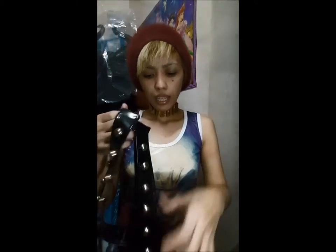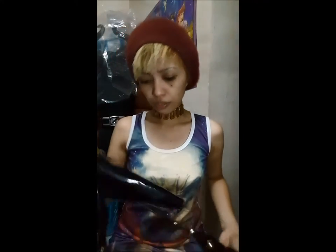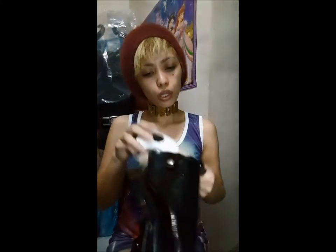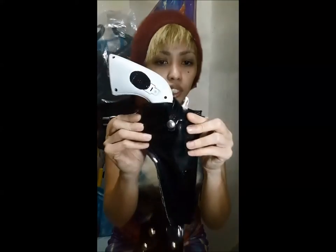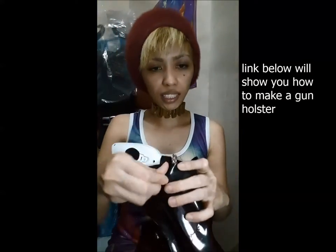I stitched the back side so you don't see the clamps on the studs. For the pouch, it's just a basic pouch and I made it functional — I can put my cell phone, money, or whatever I need while in costume. For the gun holder, you just trace the shape of your gun, stitch the sides, and that's it.